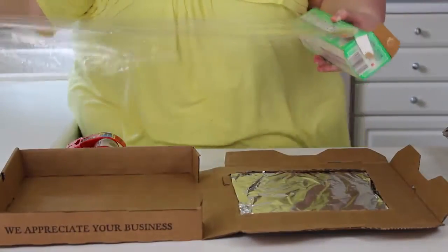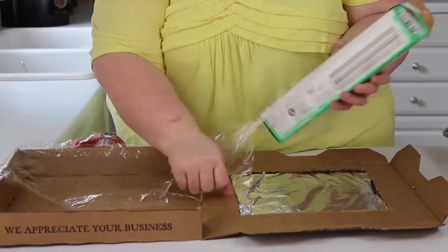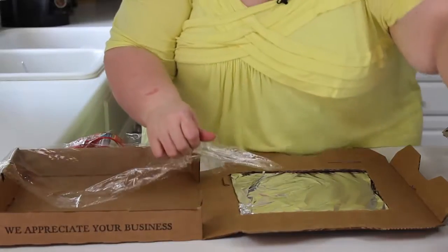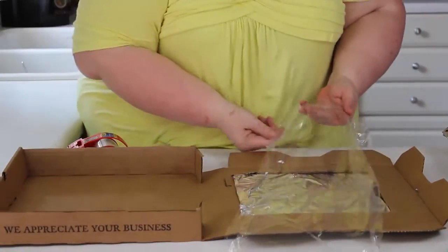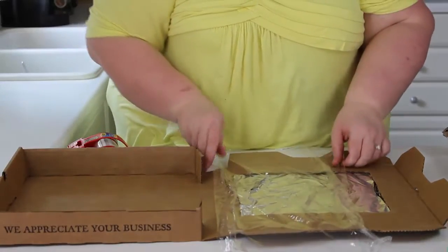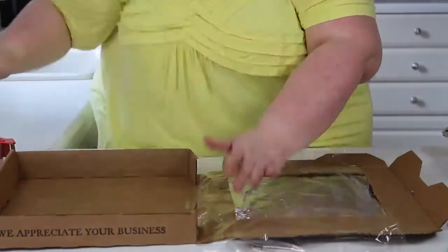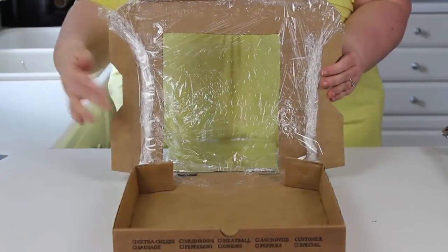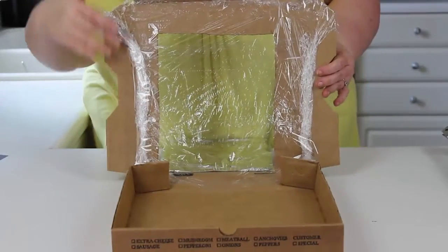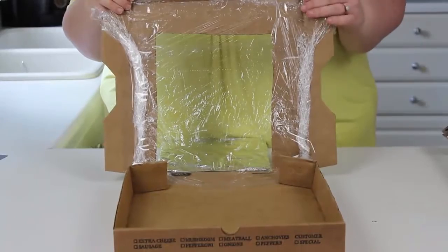The next thing we're going to do is take some clear wrap, tear off a piece, and put it on the inside of the pizza box. We put our saran wrap over this and went all the way around with tape so that it's airtight and no air can escape.